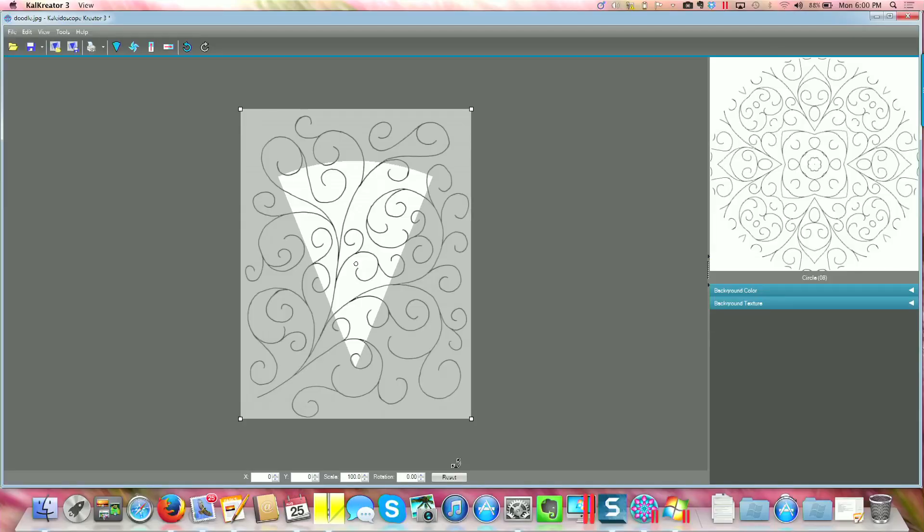I've taken it and brought it into my software, and now I am able to create kaleidoscope patterns.